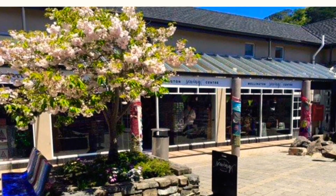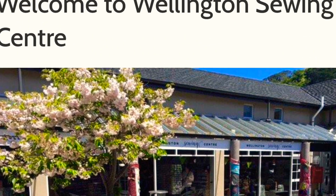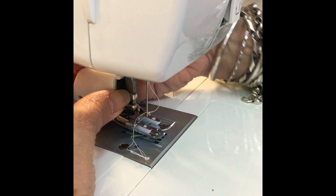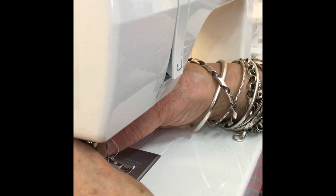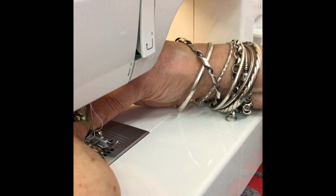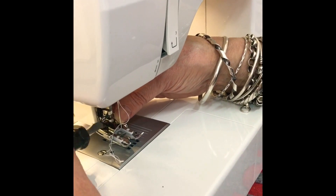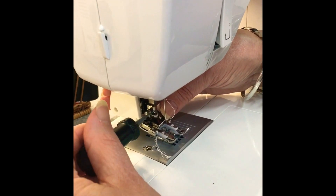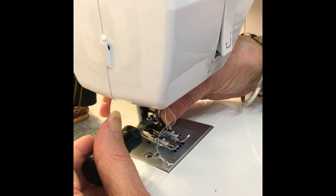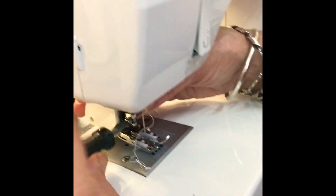This is the place where I got my walking foot from — that is Wellington Sewing Center in Kilbirnie. They sell top quality products and run different classes at all levels. The staff are extra helpful and friendly. One of the ladies, her name is Shirley — I would like to thank her for being so patient in teaching me how to put the walking foot in my sewing machine.